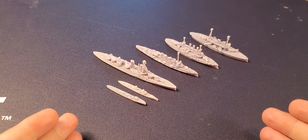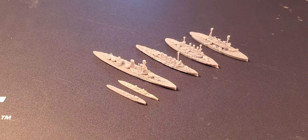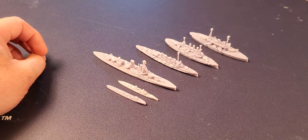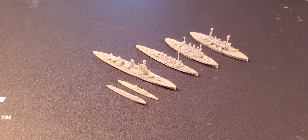I hope to show you that the models stand up on their own in this video, and in the next videos I hope to show you that the game stands up on its own and is worth checking out. I'm in love with this game — I played it three times this weekend with my wife, she liked it. It's a simple game, but let's focus on the ships.